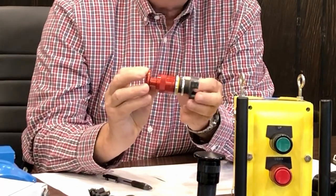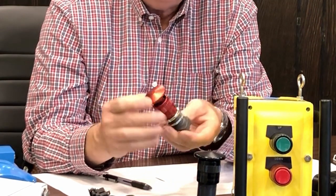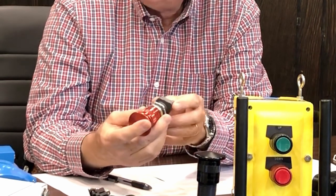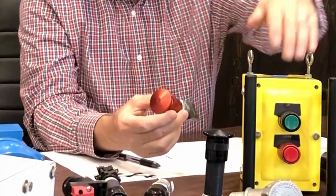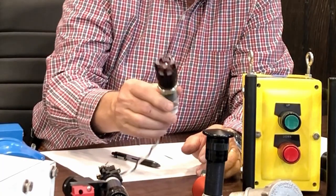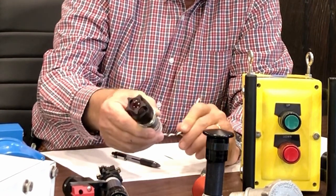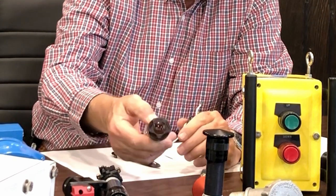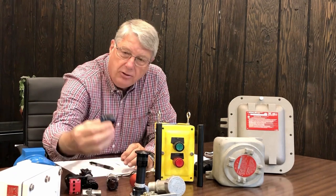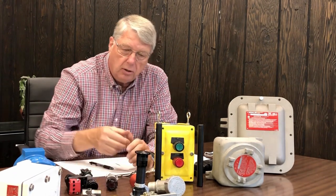These are operators. They come in a variety of different styles and sizes. This is a spring return emergency stop. It might be used in one of these enclosures in the cover. This is a pilot device. It has a light on top of it, so we do LED lights and standard incandescent. We also have different lenses that are available as well — different colors, depending on the customer's application.